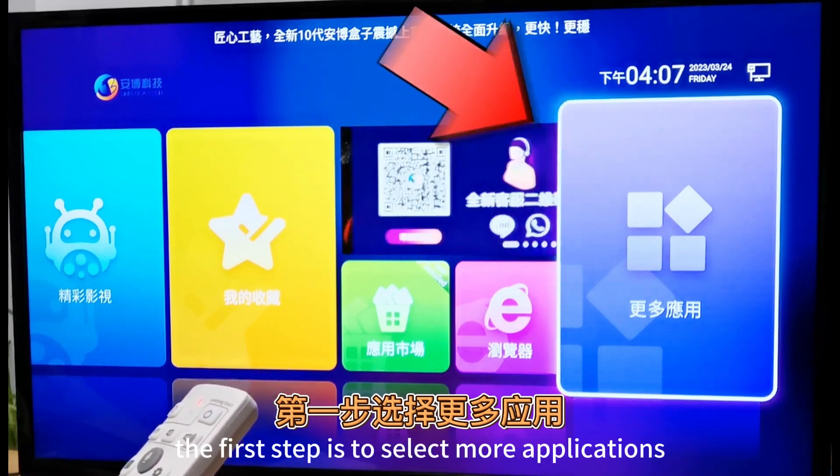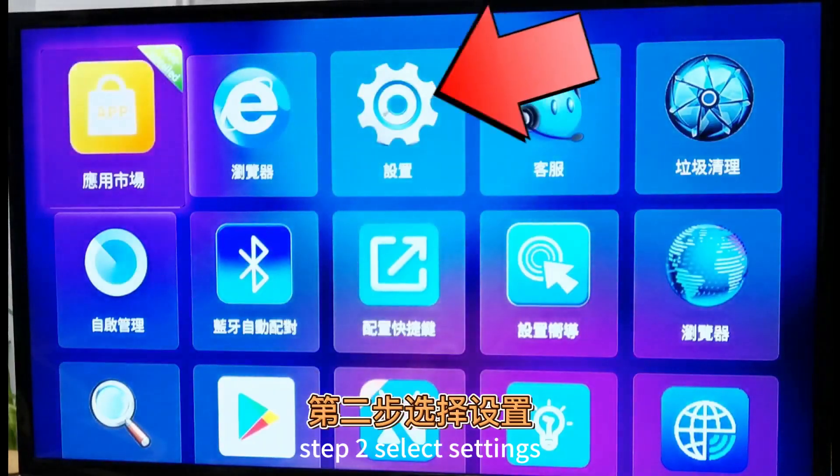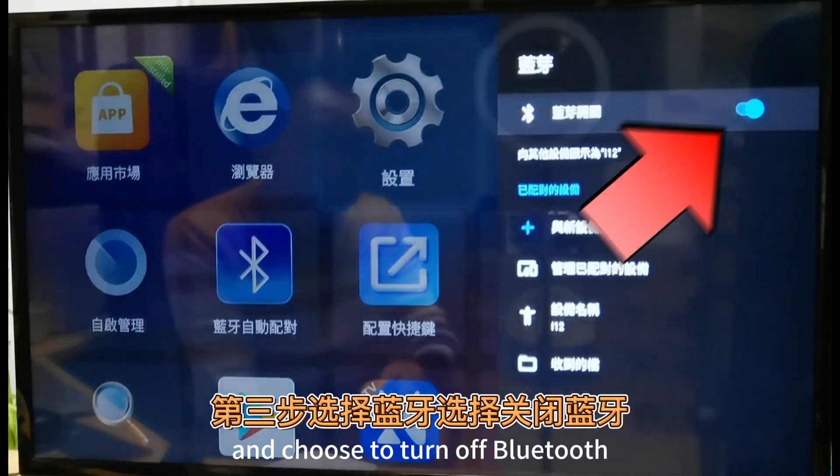The first step is to select More Applications. Step 2: select Settings. The third step is to select Bluetooth and choose to turn off Bluetooth.